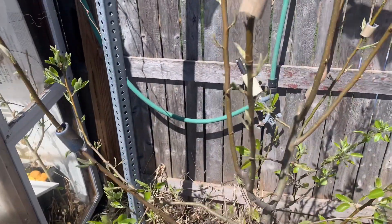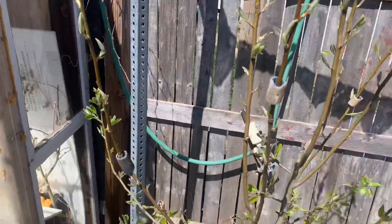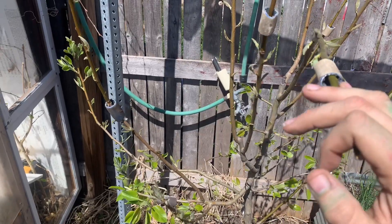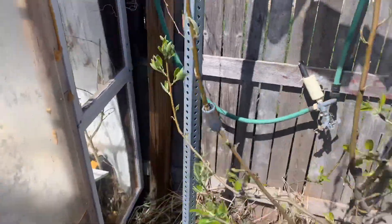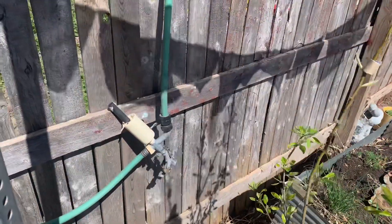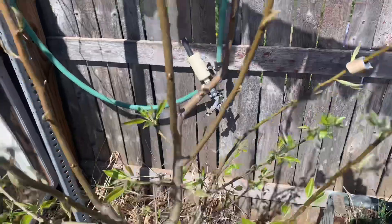I always like to start out by getting a basic game plan going. Go ahead and put your little pieces of hose on all the branches you intend to train down, and don't be afraid to bend — we want to bend but not break. We want to get these going, and if you start to hear a little bit of crack, you want to let off on that a little bit. Just get a game plan ahead and figure out what you're doing — we're planning ahead.